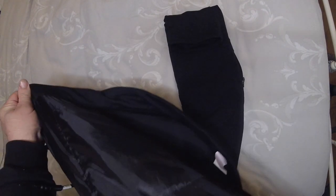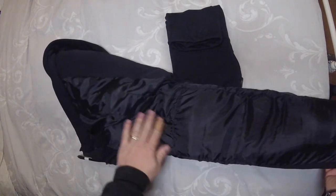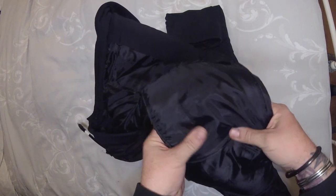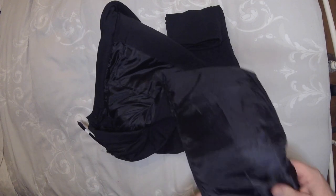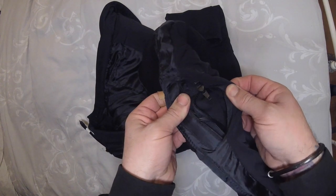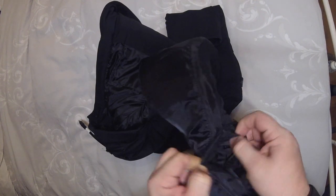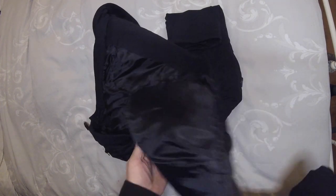Let's have a look at the inside - let's turn them inside out. You can see the channel there where the wire runs down. Yes, you can feel the wiring coming in, coming down here to the socks. So that's the zip from the inside. Not too sure what to make of them.